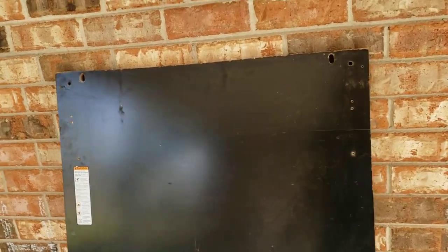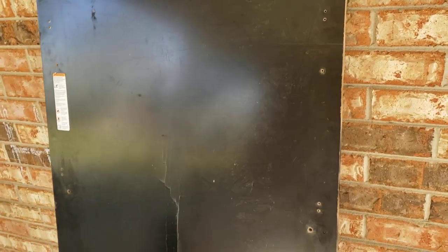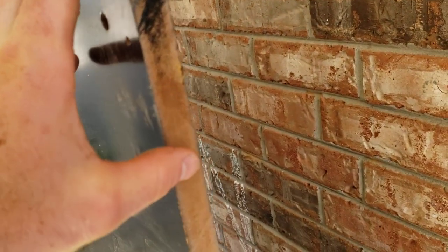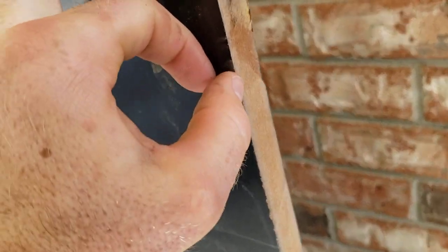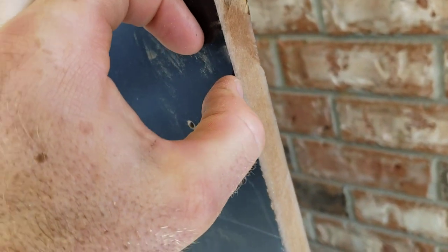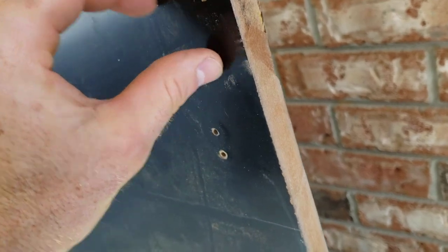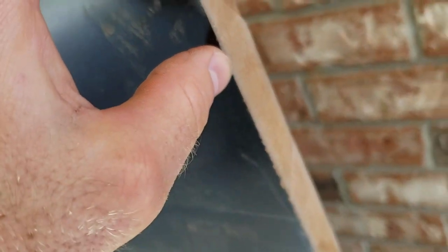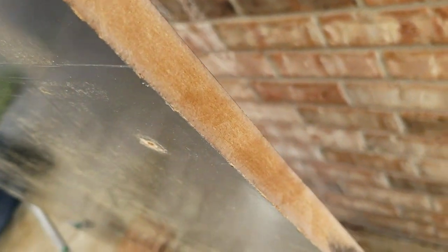I want to talk about the treadmill deck really quick. This is for a 2450 NordicTrack commercial treadmill. The composition is made up of what looks like fiberboard and then a very thin layer of a slicker, maybe acrylic material. It's very, very thin — it does not go into the fiberboard hardly at all.